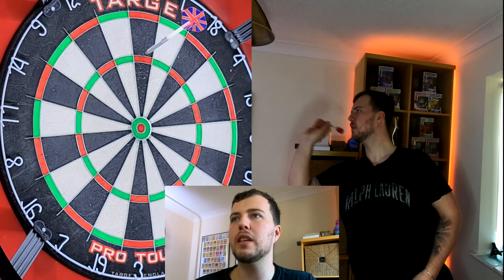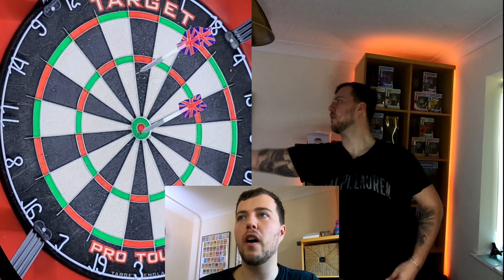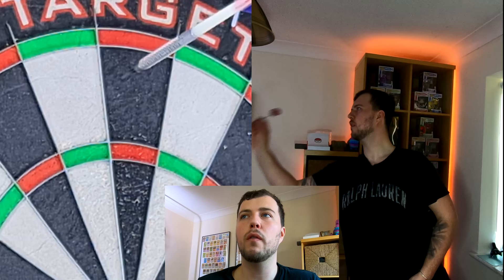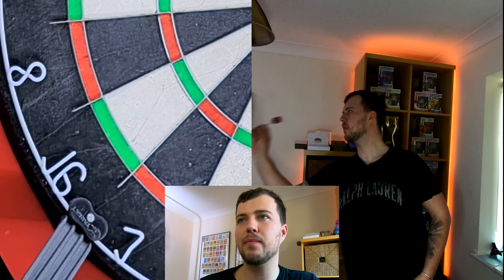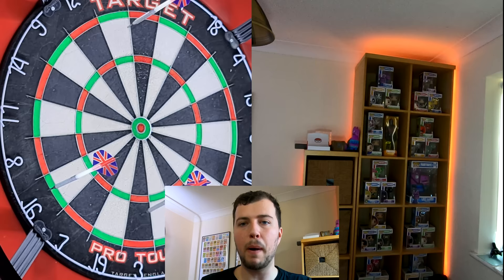On 124: treble 20, treble 16, double 8 — if you want to be flashy and go for it in three darts, go for it. I don't hit that very often so I'm glad I got it on camera. Now 125: 25, 20, 20 leaves 60 — six darts to check out 60. I missed double top with my first dart, then big 5, 3 leaving double 16, and missed it — so I go back down to 124 and have to check out 124 in nine darts again.